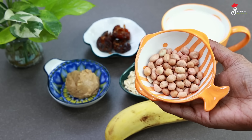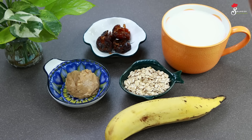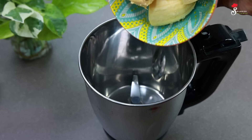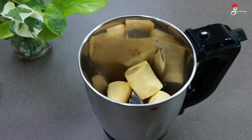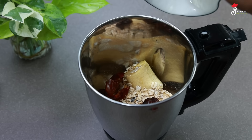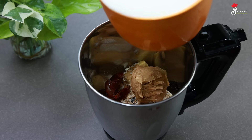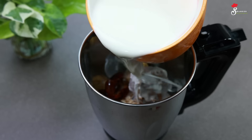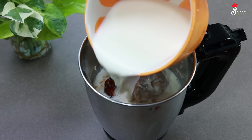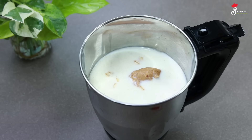Please comment on the recipe for the peanut butter recipe. We will mix it in a jar. We will mix it and add the oats. If we add this, add the peanut butter. We will mix it in a jar in a healthy way.